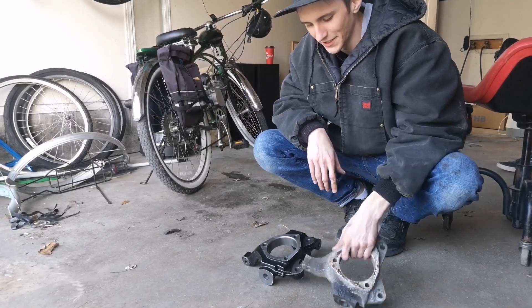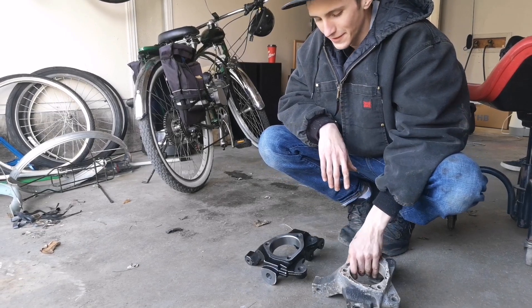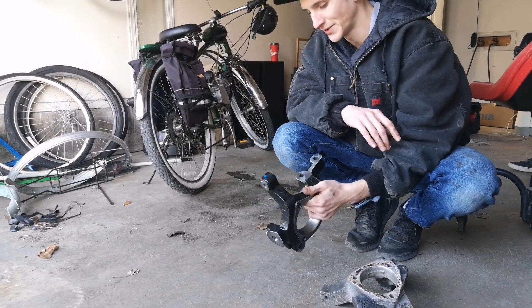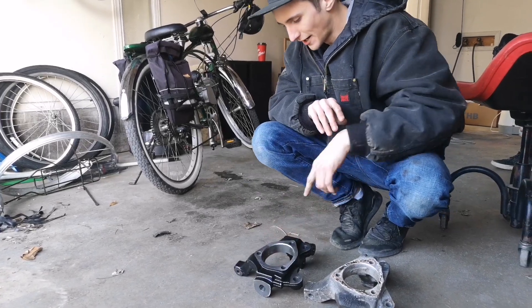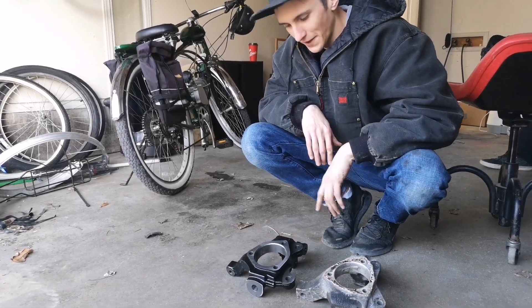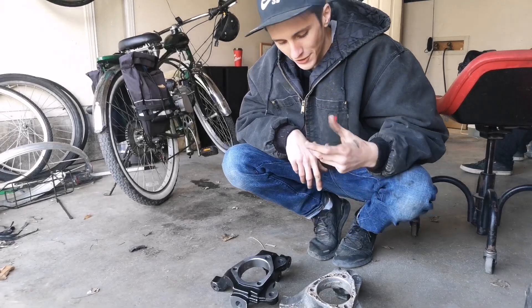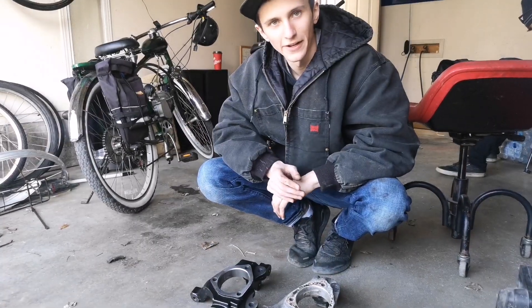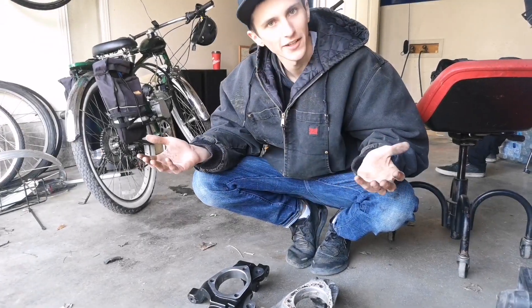We've got our old steering knuckle here — nice and cracked right there. This one's aluminum by the way, and we've got a replacement here which seems to be steel — a lot more hefty. I don't think that one's going to break. As long as it fits, should be good to go. It wasn't too hard taking that apart honestly, so let's put it back together now and move on to the next project.